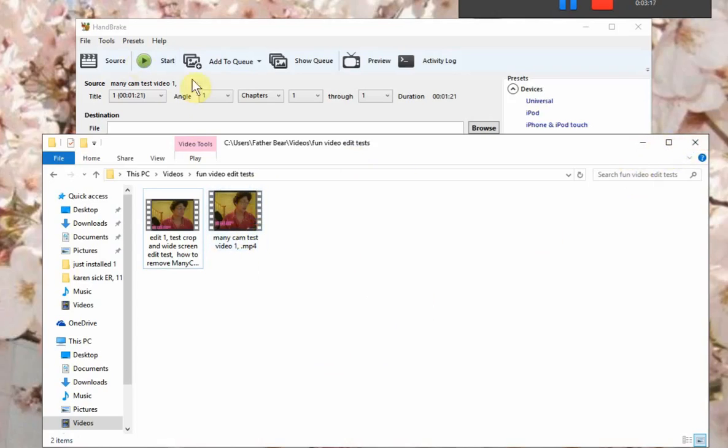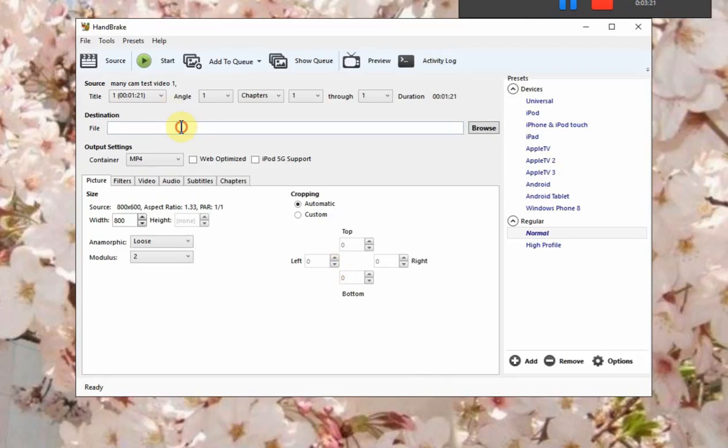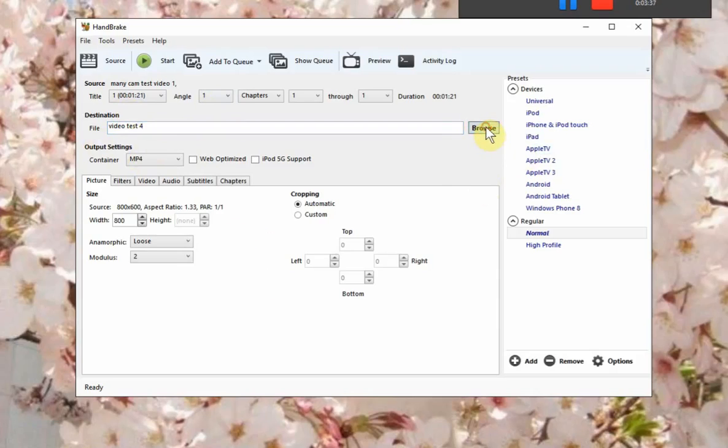You drag this one up here, like I did, and minimize that. Then what you're going to do is give it a name. Then you go to Browse, and you want to save it in your folder that you want to save it in, and click Save. And there, you've got the start of it.